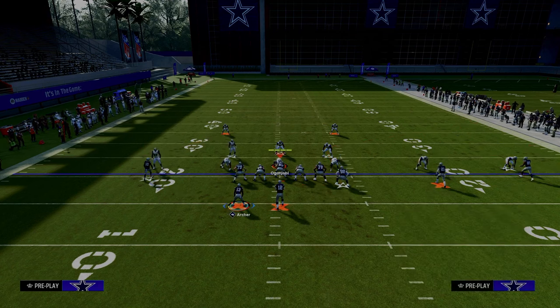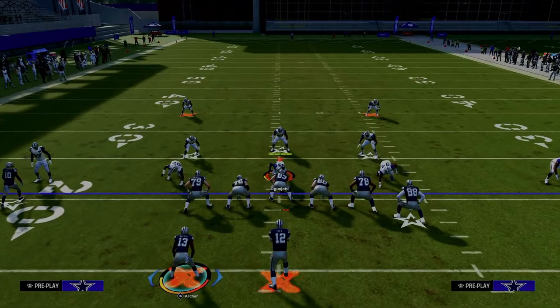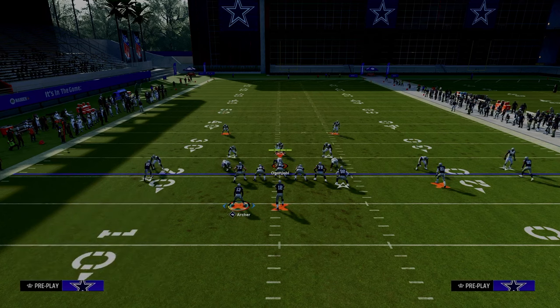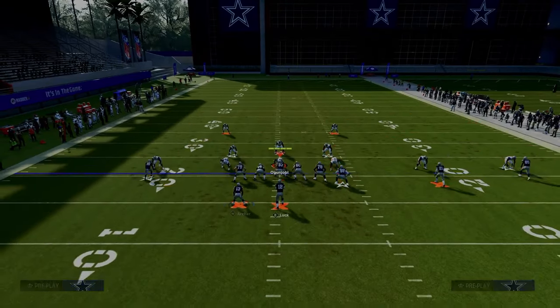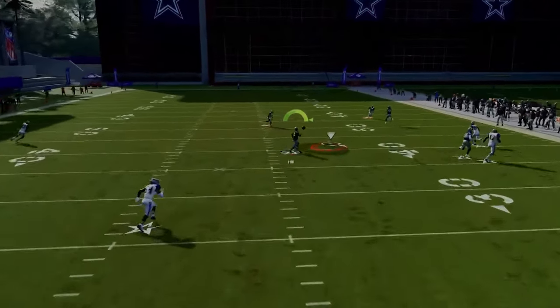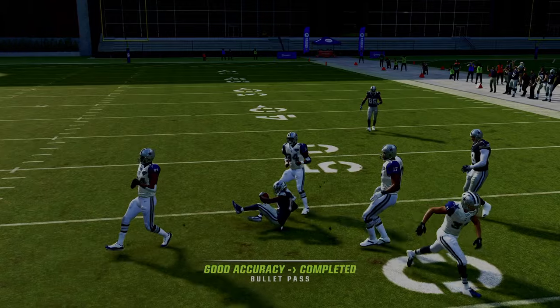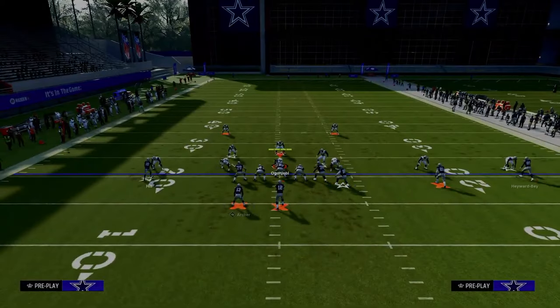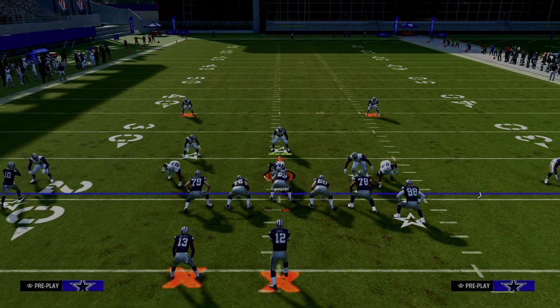A lot of people like to do a coverage defense out of man-to-man with their user in the middle of the field. It still means the same basic things for you — if he stays in the middle of the field, you're wanting to look to the tight end. If the tight end doesn't beat the man coverage, obviously you've got to check it down to your post route if he's available. But this is the first setup of Y Option Wheel, one of my favorites.